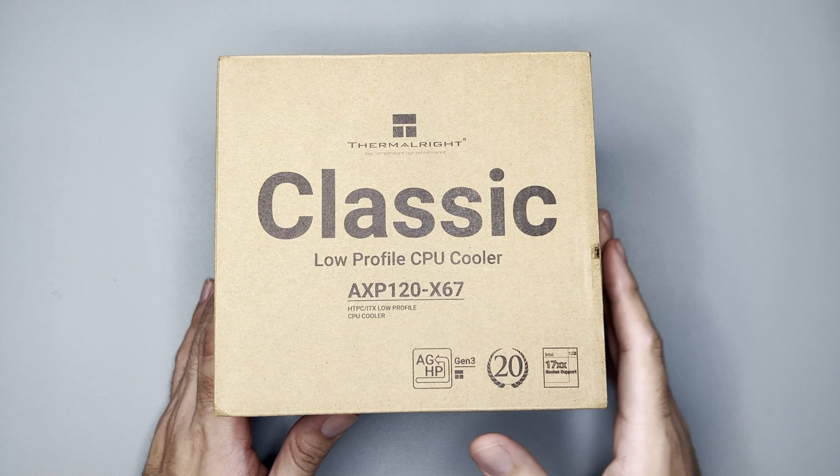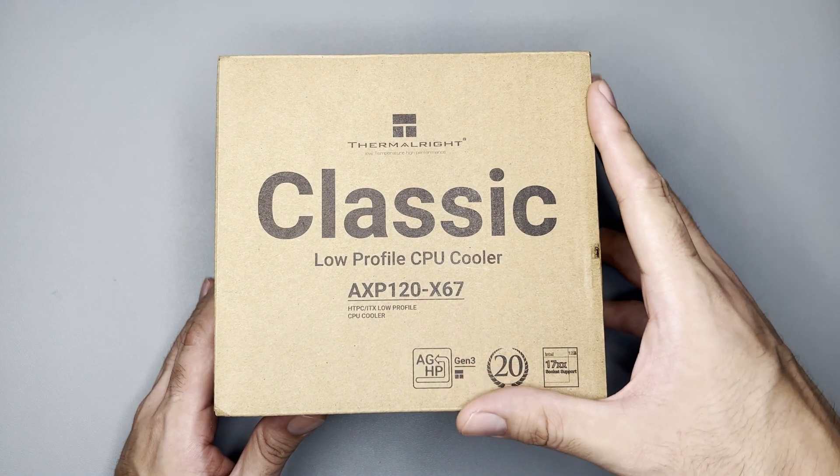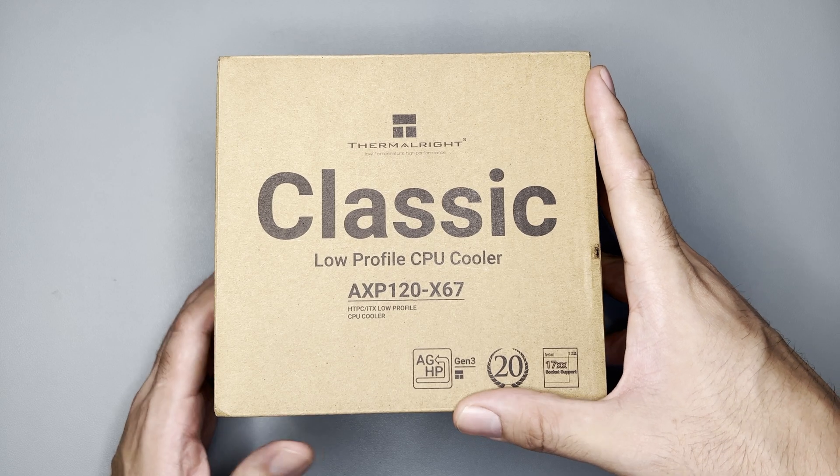Hi and welcome to the channel. Today we will unbox, mount, and test this Thermalright AXP120-X67.